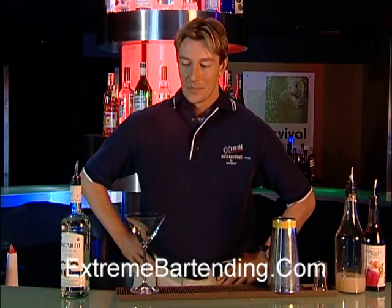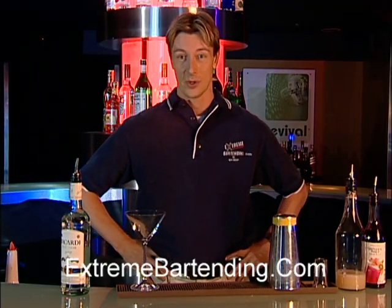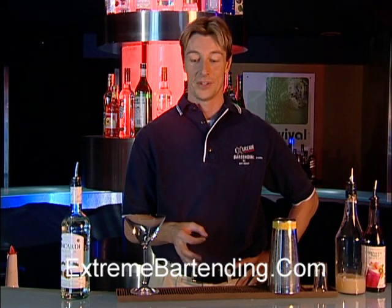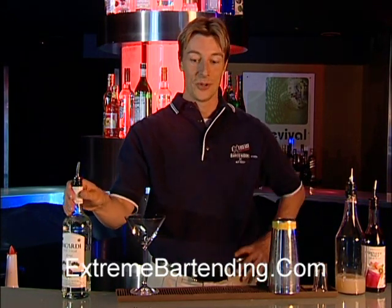Ironically, there was a very strange court case in about 1936 in New York — a Supreme Court case — that actually ruled, believe it or not, that it was a criminal offense to make this cocktail without Bacardi rum. Interesting story.